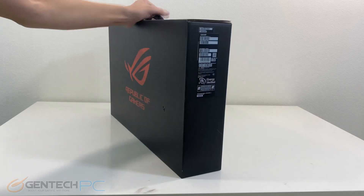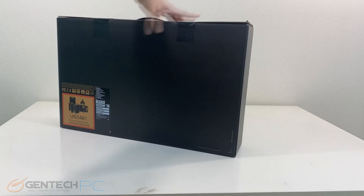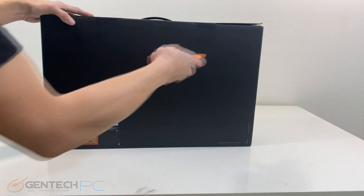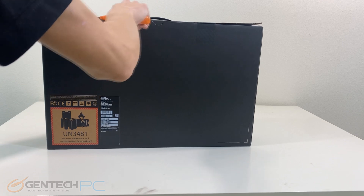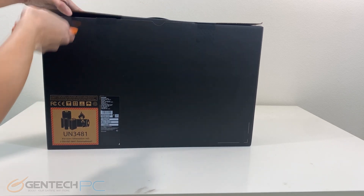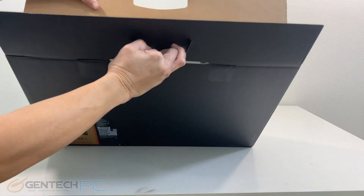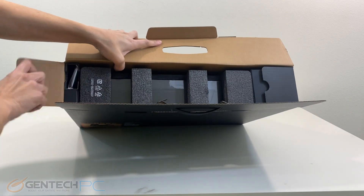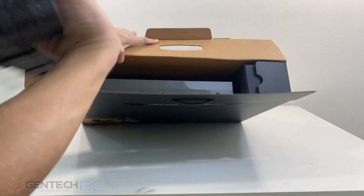Hello everyone and welcome to a brand new Gentech PC product showcase. In today's full-length feature review we'll be taking a look at the brand new ASUS Republic of Gamers Zephyrus Duo. The Duo is aptly named because it's one of the few laptops that has two built-in displays, with a main display of 16 inches and a smaller display down below. We hope you're looking forward to this product showcase — let's go ahead and get things started with our unboxing.